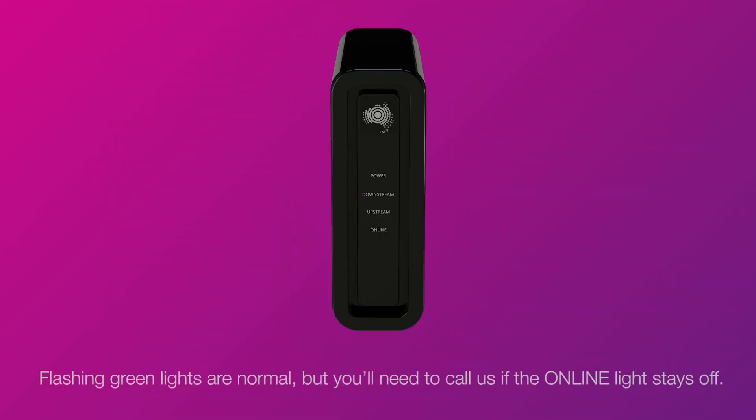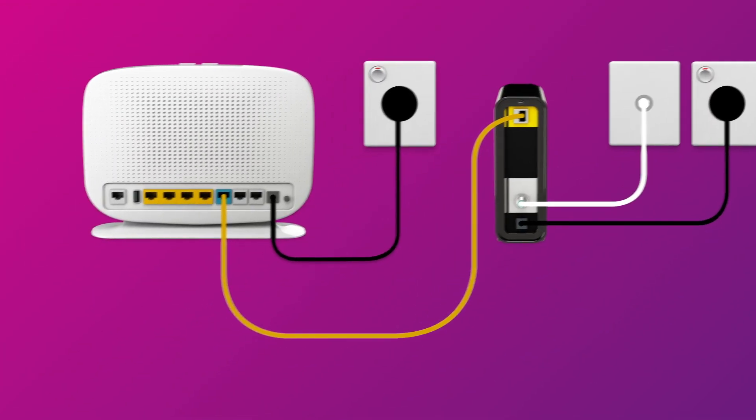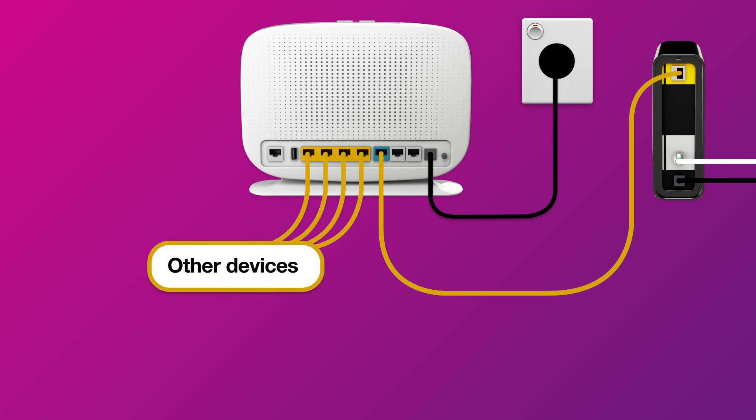Once you're done, check the lights on your connection box. If all the lights are green, you can start connecting your devices and get online. You can use additional ethernet cables to connect devices to any of the four yellow LAN ports.